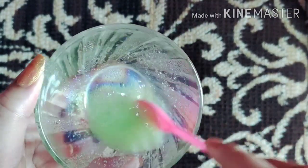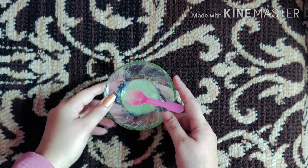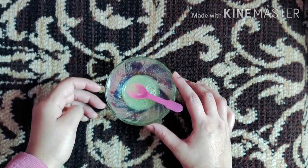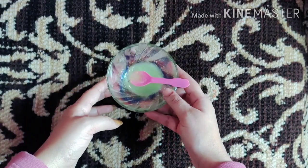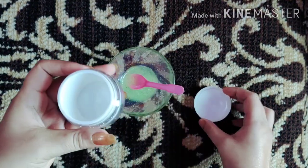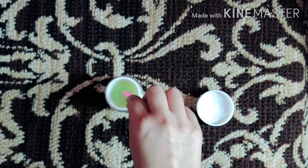As you can see, I have mixed everything in a bowl. Mix it properly and your night serum is ready. You can store it in any airtight container. You can store it for up to one week. Use it regularly and you will get good results. Please share your experience in the comment section.